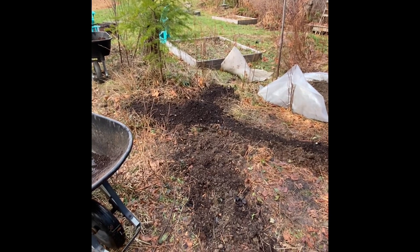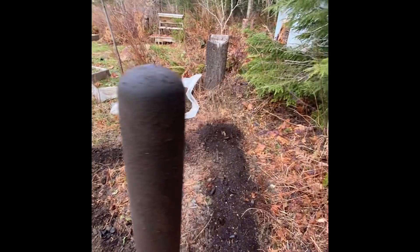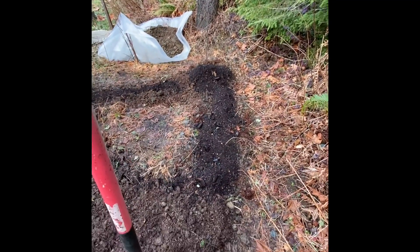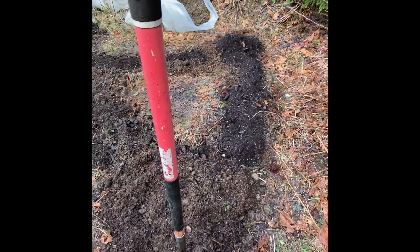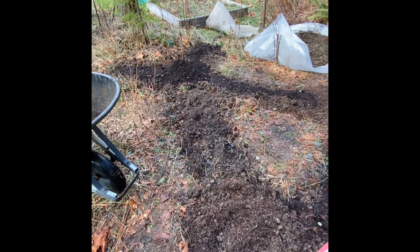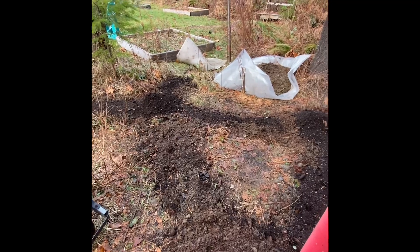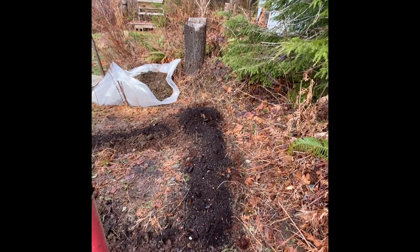What I've done here — and this is really an experiment, we'll see how it works — I hope I've created a situation where the pawpaws can kind of grow in a little thicket of sorts. I think that's kind of how they do it natively. Understanding that plants often communicate via the roots, I've connected the main planting holes with these channels to give them an easier time to do that.